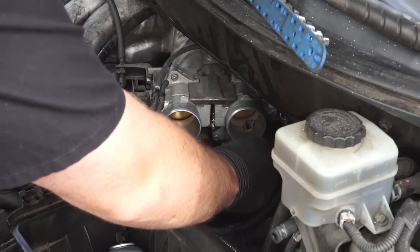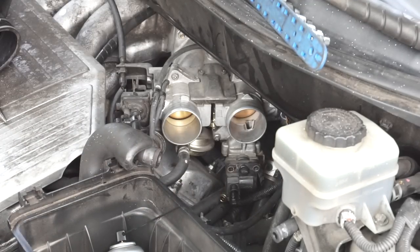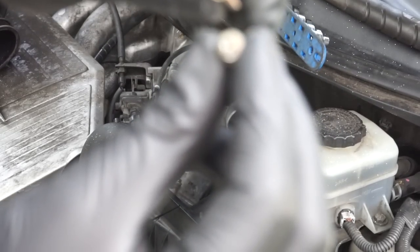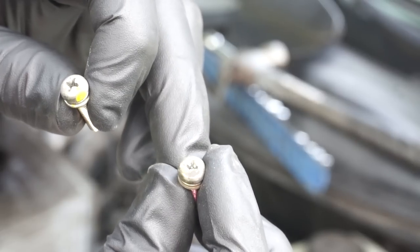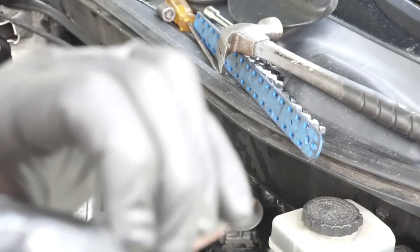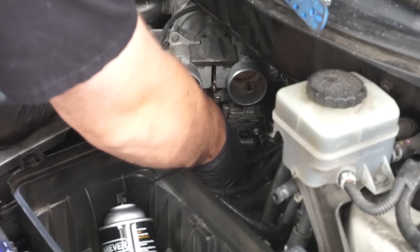We'll grab our two screws. Earlier I talked about how easy it is to strip these — the first one came out really well, but the second one I had to give a light tap with a hammer to break the threads loose before I could remove it. I had so much difficulty that I had to use a 3/8 ratchet with an adapter for a Phillips head.